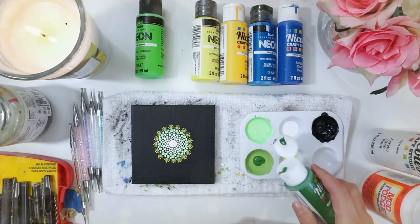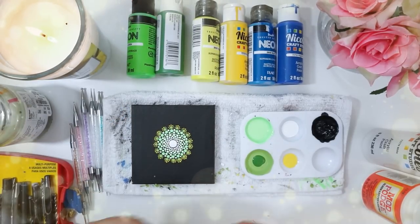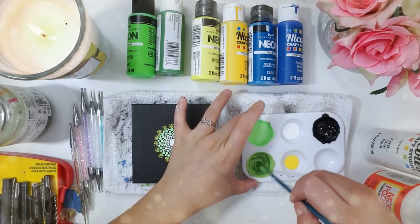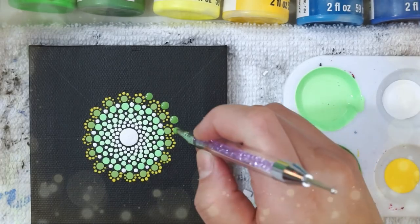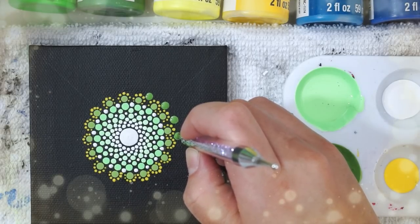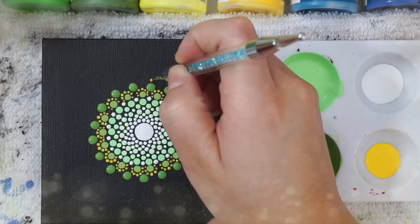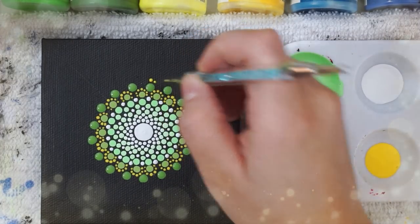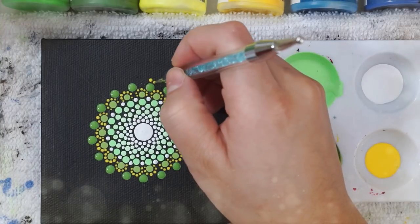I'm then going to add some regular green back to the green we just worked with, because my colors are going to get a little bolder and darker as they fan out. I'm going to use a bigger tool and pop those in right into the spaces we have, trying very hard not to mix with the yellow, and then I'm going to walk the line with some yellow the same way I did with the row before.